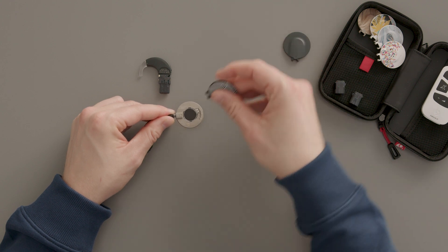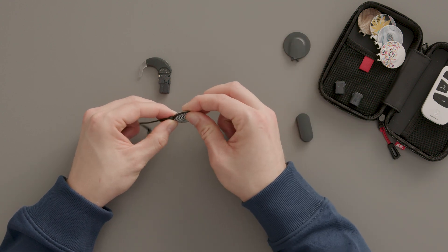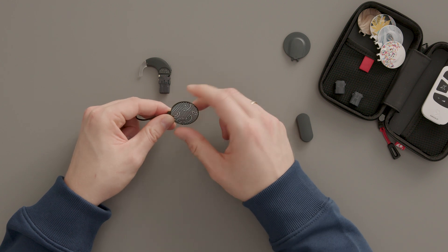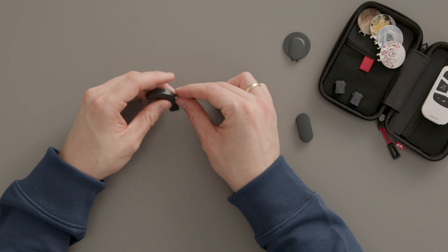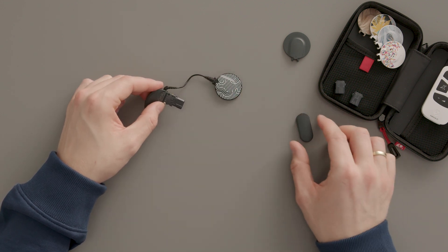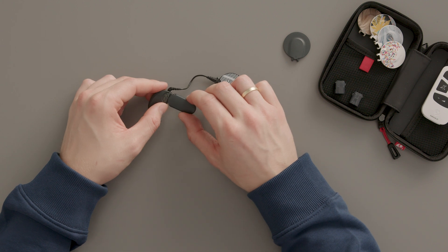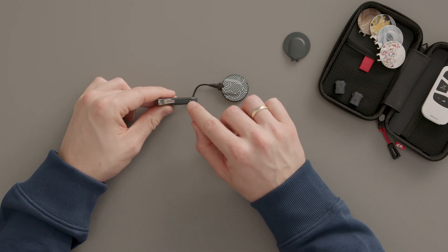Attach the coil cover starting from the side of the socket. Gently press down around the edge of the cover until it is completely closed. Plug the new coil cable into the audio processor, noting the correct orientation of the coil cable plug. Then slide on the battery pack cover. And if the audio processor belongs to a child, lock it into place.